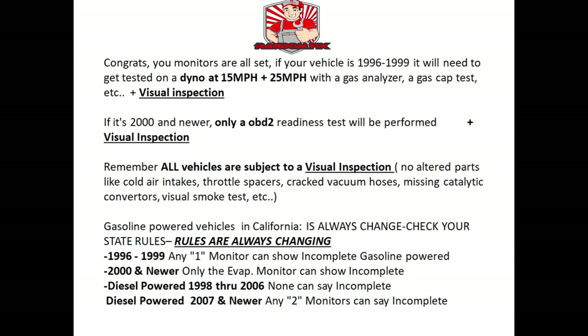Once your monitors are set, you're ready to get the vehicle smogged. If your vehicle is a 1996 through 1999 vehicle, you'll have to get the vehicle tested on a dyno at 15 and 25 miles per hour. They're going to use a gas analyzer to test the vehicle's emissions, test your gas cap, do some other tests, and also do a visual inspection. On a 2000 and newer vehicle they're going to check for OBD2 readiness — they'll plug in their OBD2 reader and check the monitors.